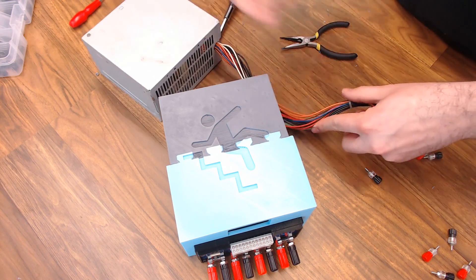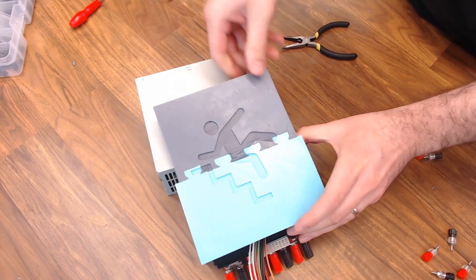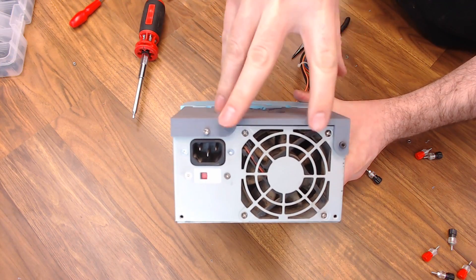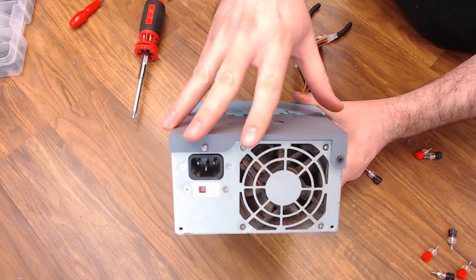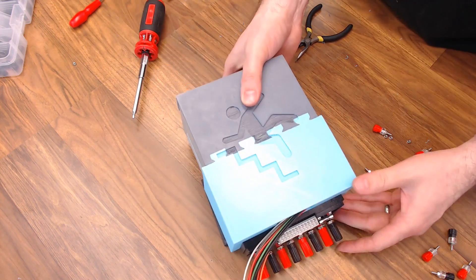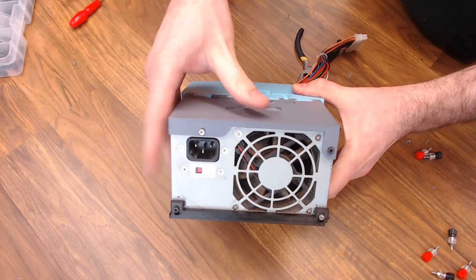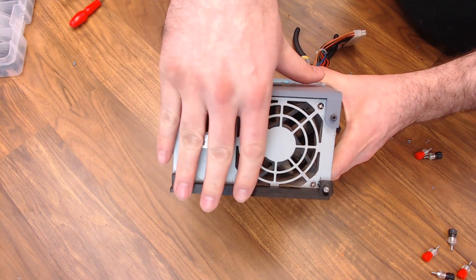Now I'm just going to slide the power supply in and feed the ATX plug through. The case should sit on top of the power supply just like so. I use some M3 by 12 millimeter screws to attach it onto the back of the power supply — that should keep it from moving around. And just for extra stability, I printed out this tray and the whole thing will set in this tray, which keeps the front and the back together. Then some M3 by 12 millimeter screws on the bottom to attach the tray.